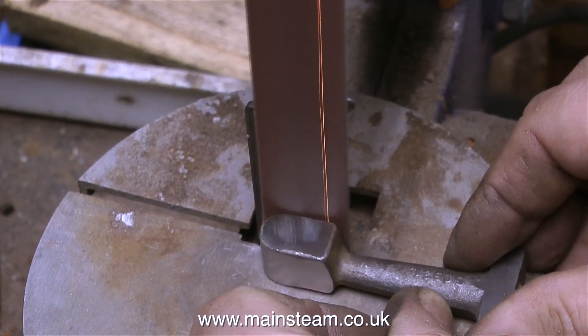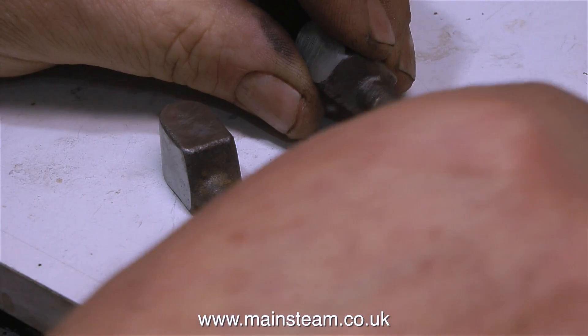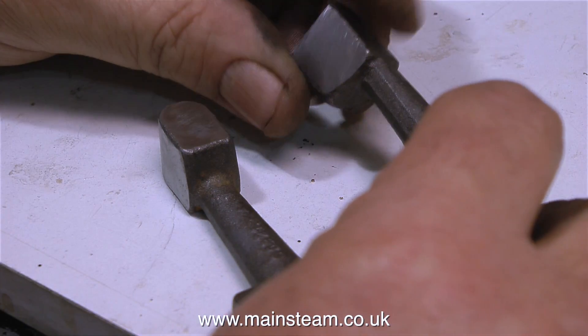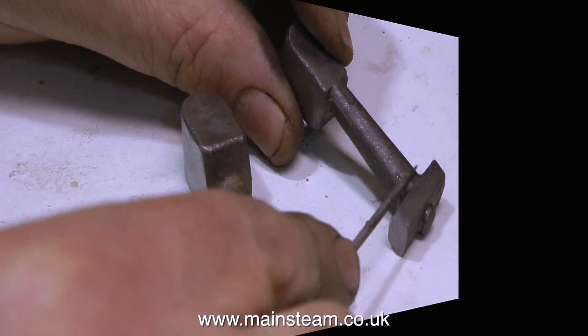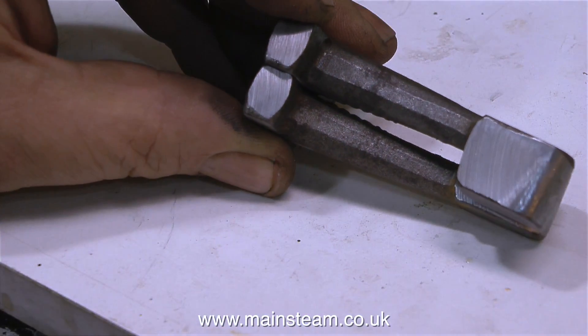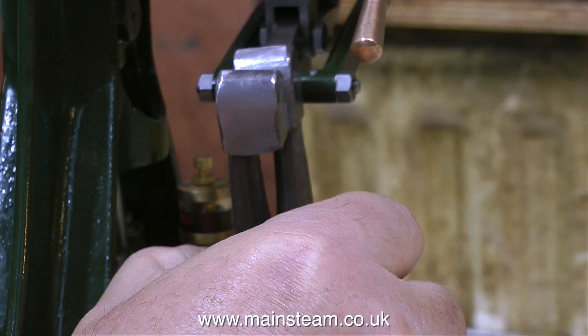But it's looking okay so far, and after considerable time - much more than is shown here - I end up with the parts looking like this. They are no longer tapered and are suitable for holding in the jaws of the four-jaw chuck. When I hold the two castings together now, they are lining up quite well, and when I hold them against the expansion link, I think they're going to be okay.